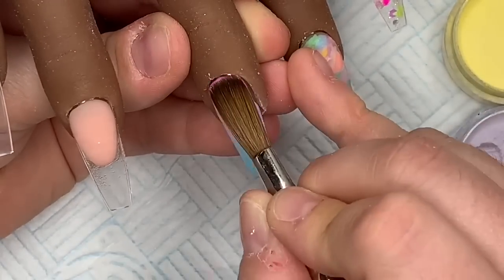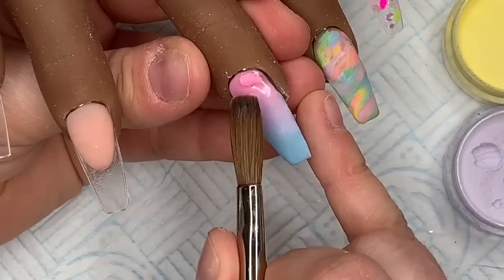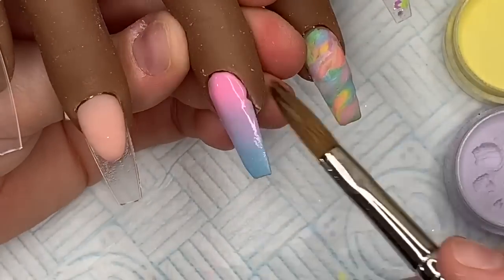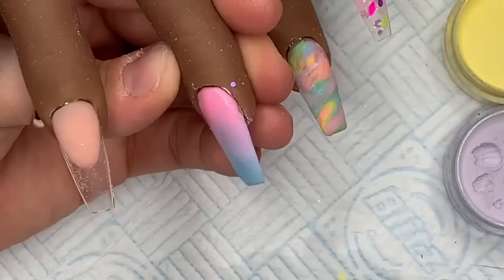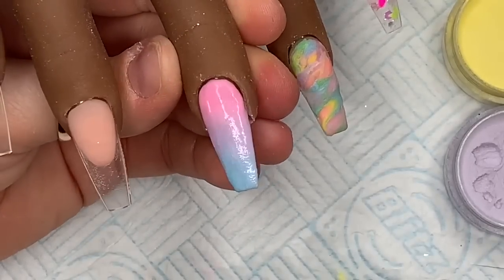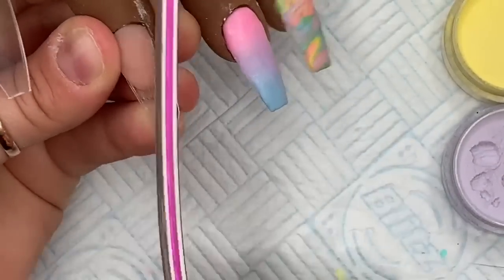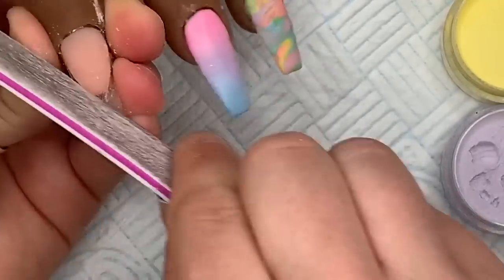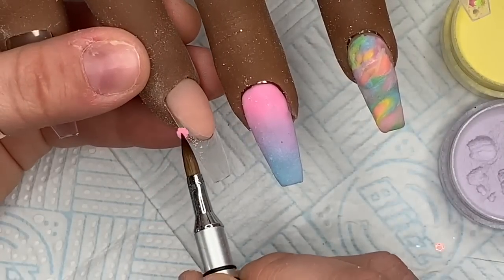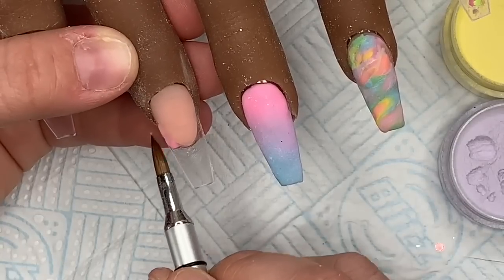I had a gap on the right hand side that I go back and fill with a bit more acrylic. I put a little bit more purple in the middle bit, then we move on to the index. I'm going to file around the smile line to neaten that up - make sure your file is nice and flat so you get a nice flat wall. Then I'm going to use my smaller brush to pick up a little bit of pink to go down the side wall.